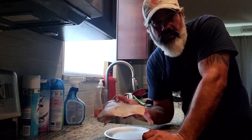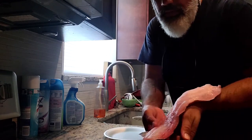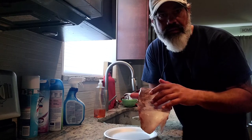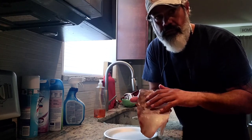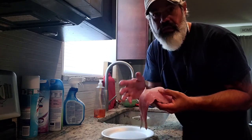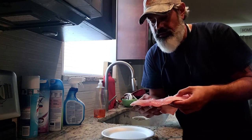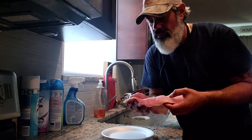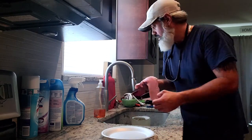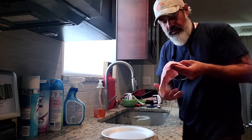Hey guys, just wanted to take this opportunity to show you how I prepare my grouper. This is a nice fillet of red grouper. What I like to do is leave the skin on until you're ready to eat the fish. Through the years of doing this, I find that leaving the skin on actually preserves the flavor a little better. If you're planning on storing it for a couple of days, I recommend leaving the skin on and minimizing the amount of fresh water or tap water you put on it, because fresh water does change the taste quite a bit.